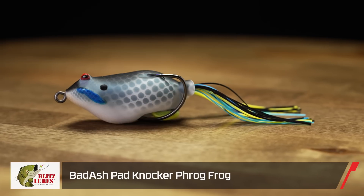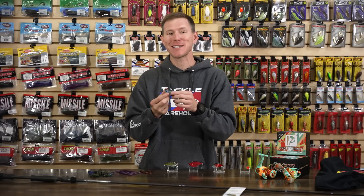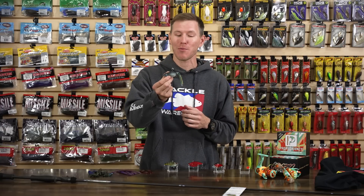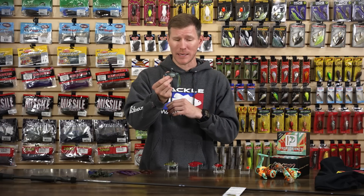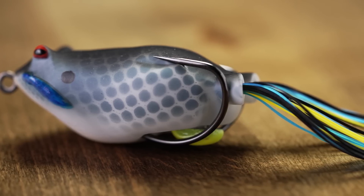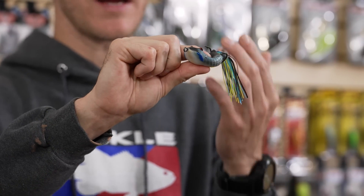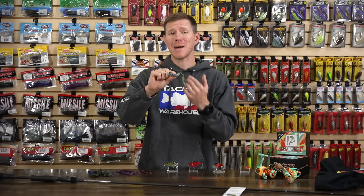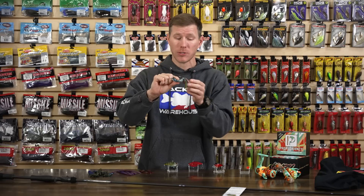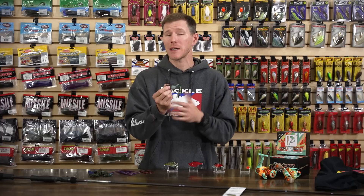From Blitz, we've got the Bad Ash Pad Knocker frog, designed by MLF Tour Pro Scott Ashmore. This thing has all the right features in all the right places. The killer sticky sharp hooks really address the hookup ratio challenge of frog fishing, and the super sharp hooks combined with a really soft body are going to optimize your hookup ratio, getting a ton more fish back to the boat out of those exciting blowups.